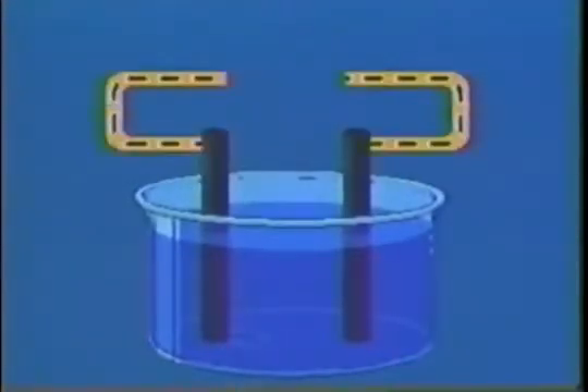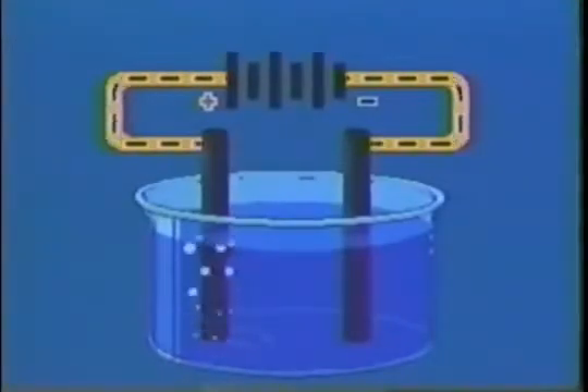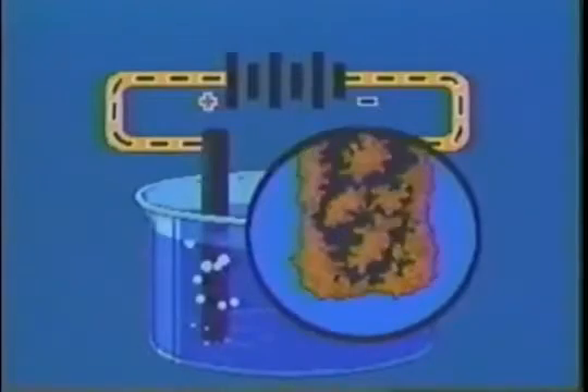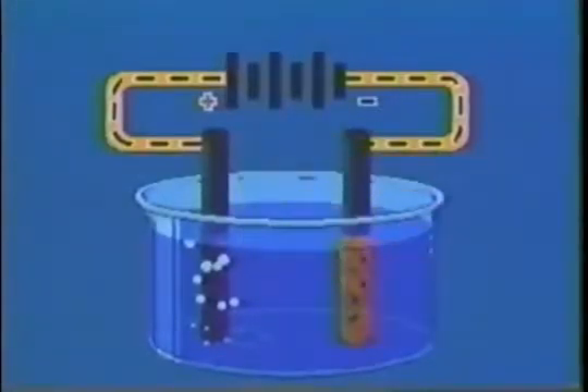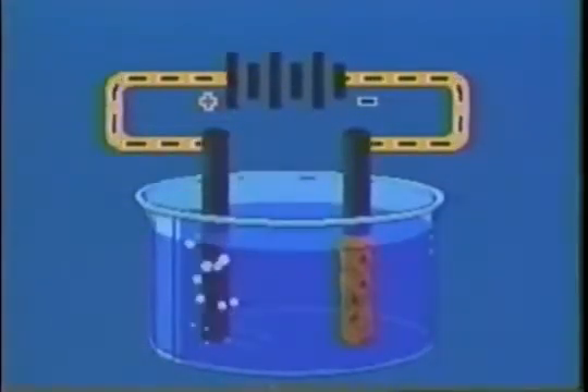We'll begin the electroplating process with a pair of carbon rods for electrodes. Of course, nothing happens — by now we know that they have to be connected for a charge to flow. But we won't stop there; we'll insert a battery in the circuit. Now we've got action. Copper atoms begin to plate out on one electrode. At the other electrode, bubbles are forming. What's happening? Let's explore the electrochemistry.